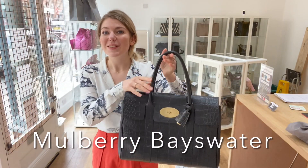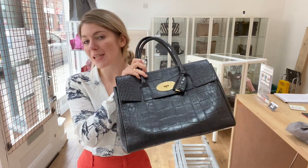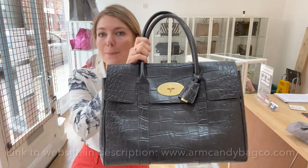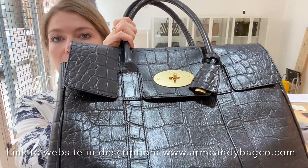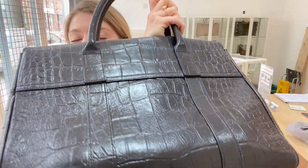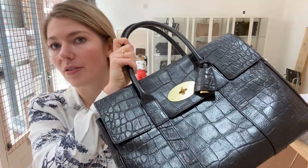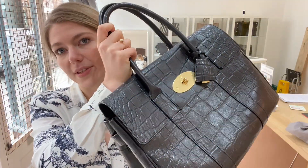Hello guys, welcome to Arm Candy. We have another gorgeous bag for you today — this is a Mulberry Bayswater in this beautiful black mock croc fabric. It really is a beauty; I love mock croc, and of course in a Bayswater it's never looked so good.